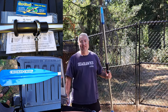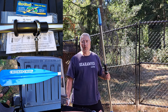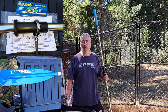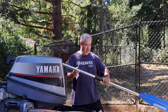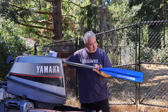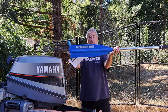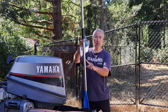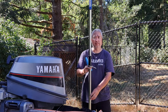Hello everybody. I wanted to do a quick review on some oars. I bought some aluminum oars and also some oar stops. The particular ones I got are Crooked Creek — these are aluminum shaft, a one and a quarter inch shaft, and this particular oar is six and a half feet.